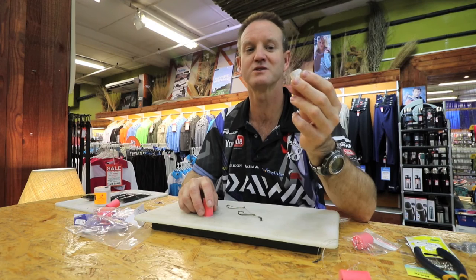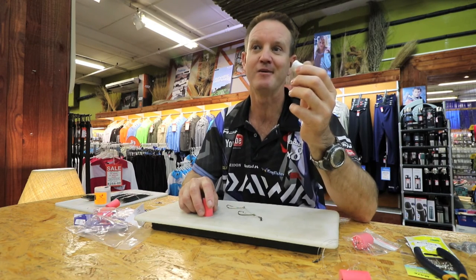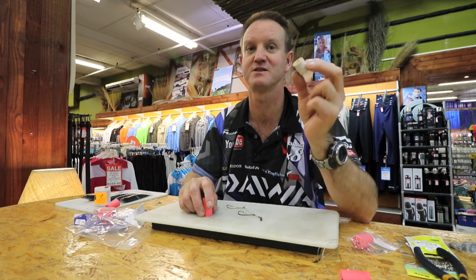Cork trees are under huge pressure and it's very expensive to process, hence the price of cork being so expensive these days.